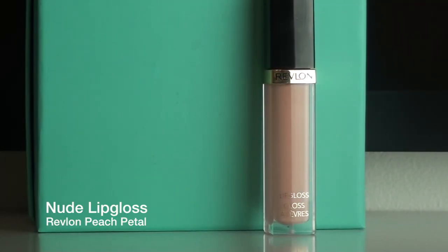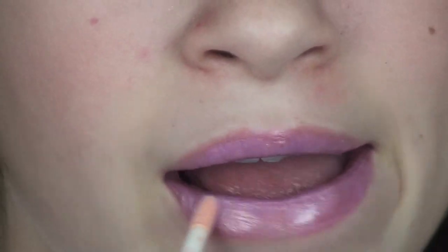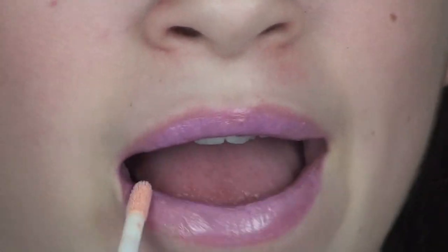Now I'm going over top of that with the Revlon Nude lip gloss in Peach Petal. This will just tone down the color and make it very everyday wearable.